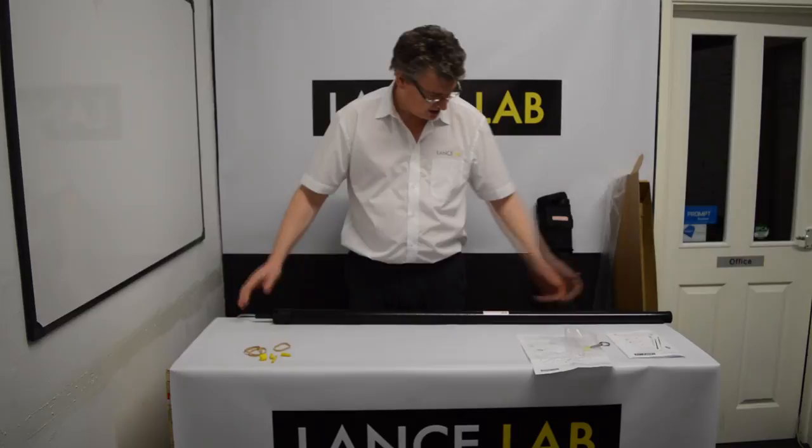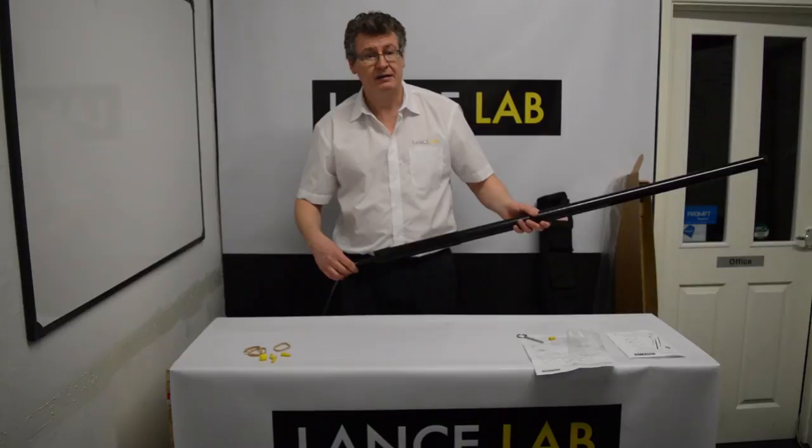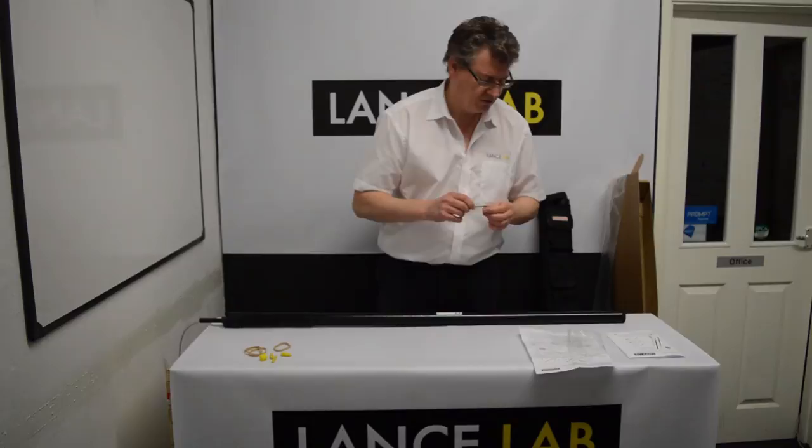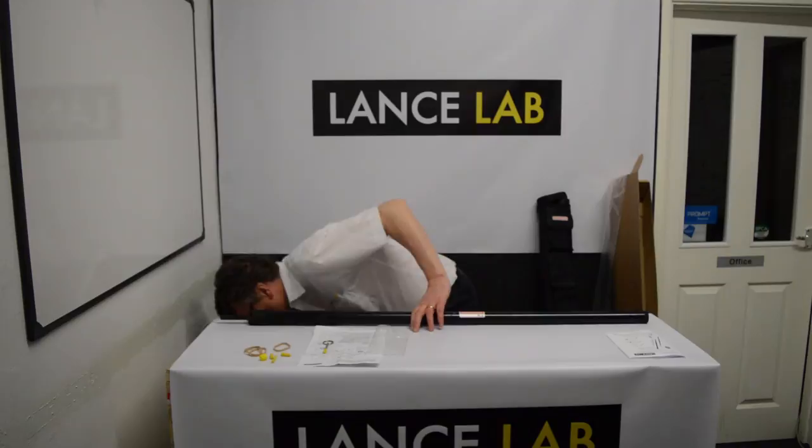It's just the reverse of the assembly. If you're using it at a very short length, you'll notice there is a detent pin supplied. This goes through the hole at the base and you put the cap on the other side. That means when using it at a very short length, nothing can fall in. In reality you'll probably not use that very much — it's only there for the very rare occasion when you're using it at a short length.